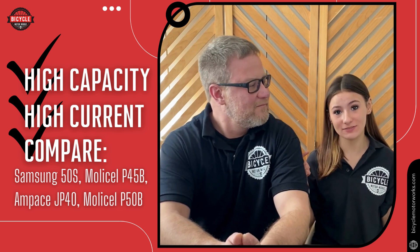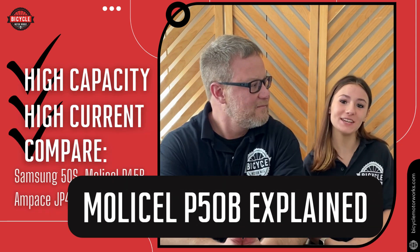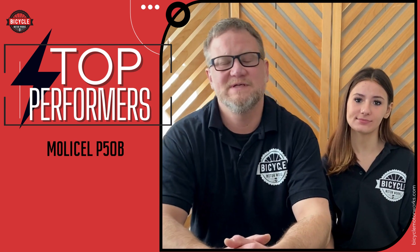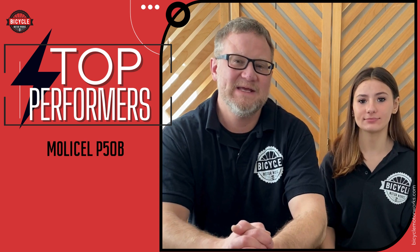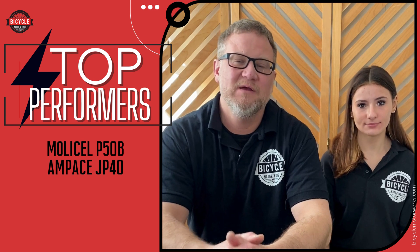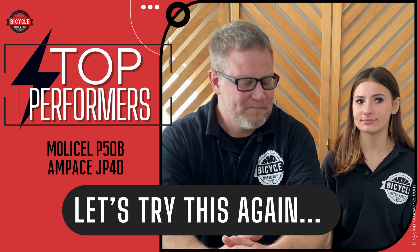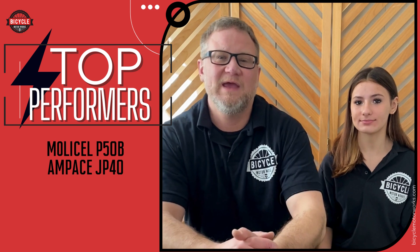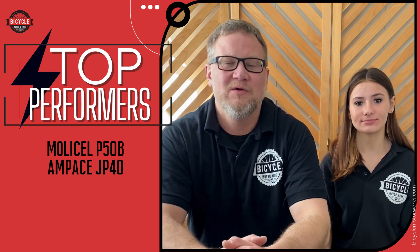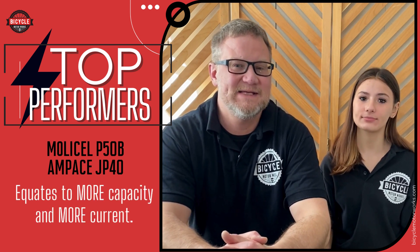It's all detailed in this video called the MolliCell P50 Explained. The top performers are the new MolliCell P50B, which is 5 amp hours and can put out 60 amps continuous current. Also the Ampace JP40, which is 4 amp hours — it can pulse at 140 amps, and the continuous is at least 60 amps.